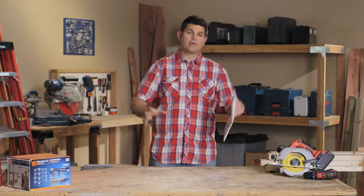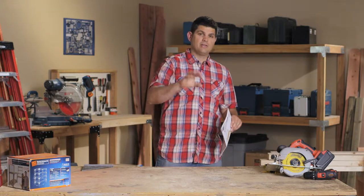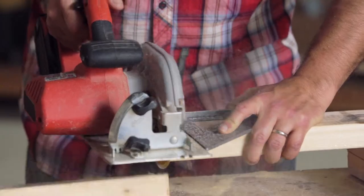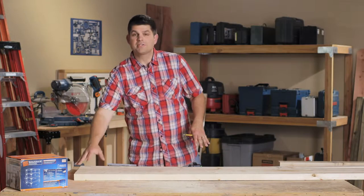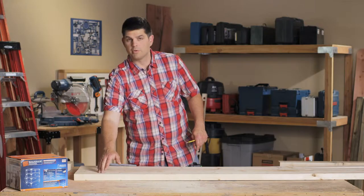We're going to have four corner posts, eight corner edge rails, and eight long rails that are going to go along the sides. So we're going to measure out our corner posts.